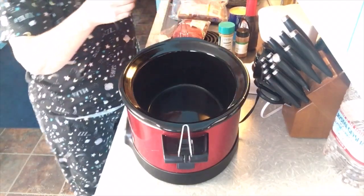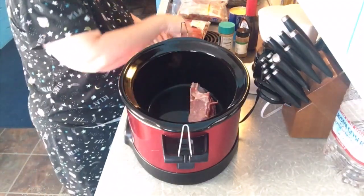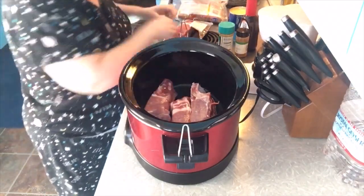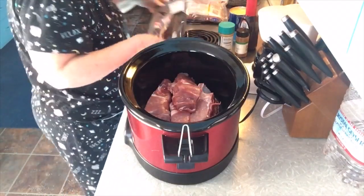I guess they do have a bone in them, but we've got — I think there's four of them here. We're simply going to put those into the crock pot. And I'm going to go wash my hands real quick — I'll be right back, you guys.